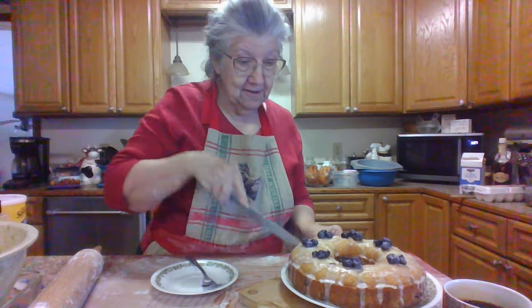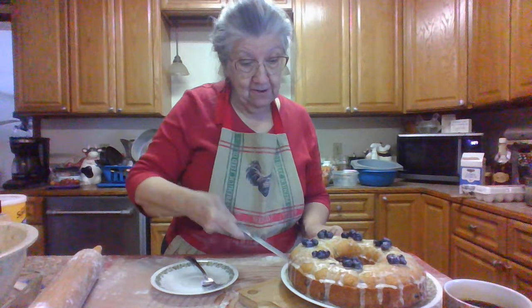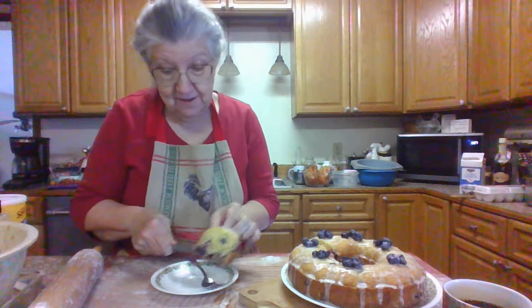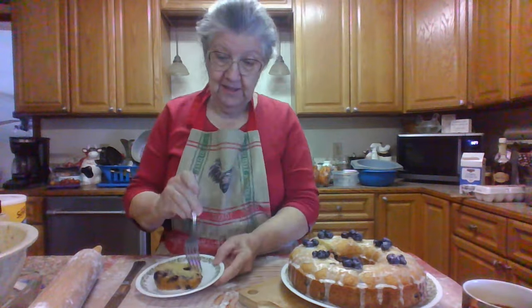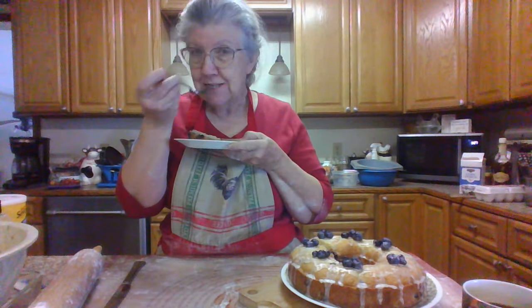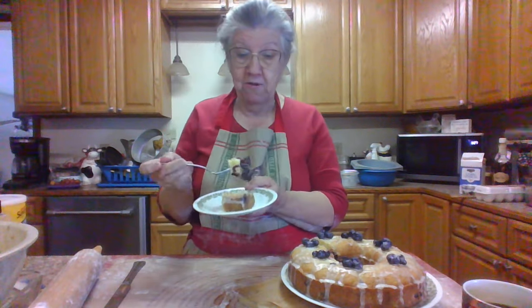I'm just going to get a little piece to see how it turned out. Got my cup of coffee. And as soon as I eat this and take this break, I'm going to make some peach cobblers. It's still warm. That's good. It'll be good with a cup of cold milk too.